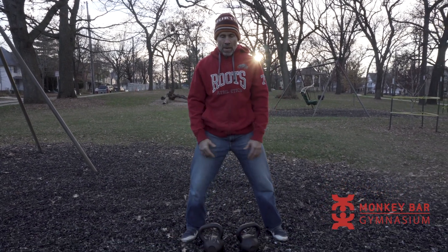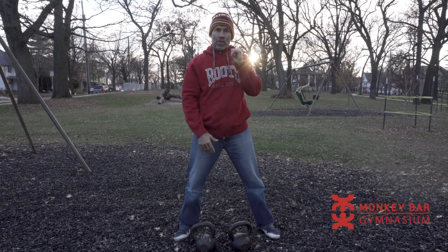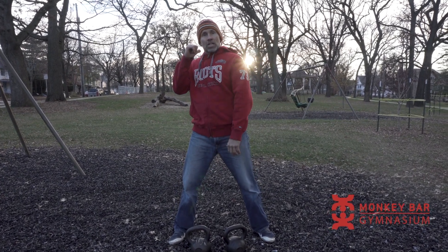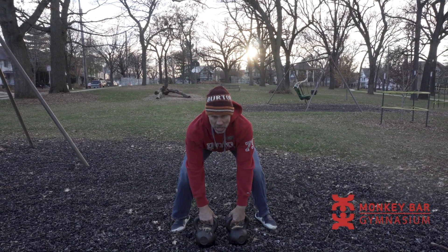First, practice without the weight. Imagine you have both bells up here — you're going to bring one hand down. It's the down hand that you want to focus on. You're going to pull it, and the other hand is just going to drop naturally. Just focus on the hand that's pulling.